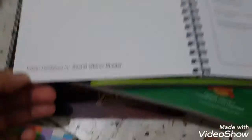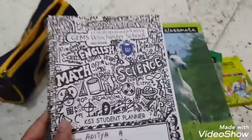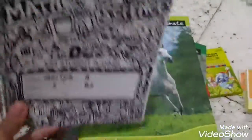The planner cover was made by one of my friends — his name is Sachit, and he's actually our teacher's son. So Sachit made this. And there's also a secret code in it that says 'Fortnite' — I have to find it later!